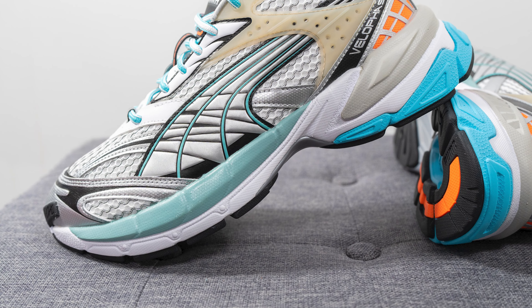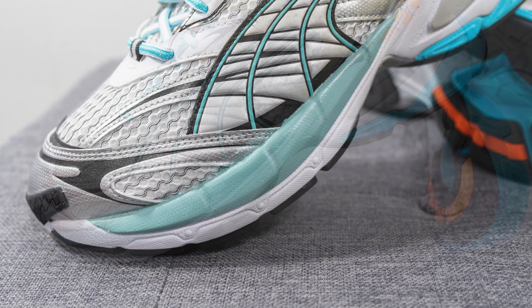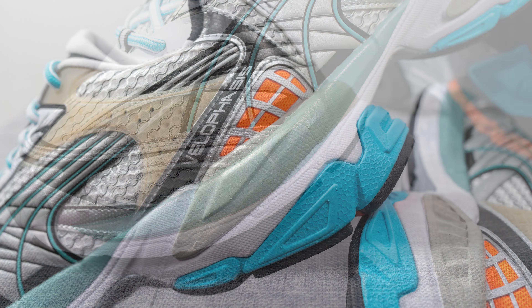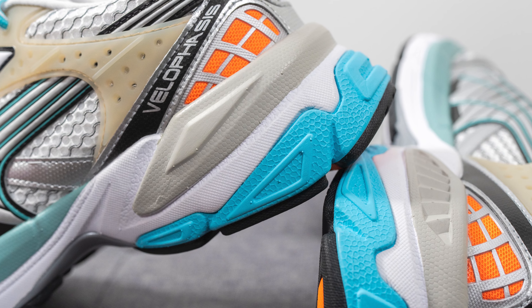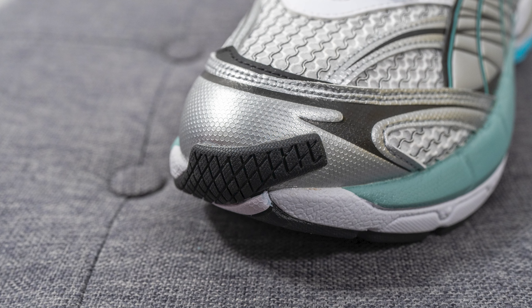The upper sits atop a full-length compression-molded EVA foam midsole which is extremely chunky. This midsole is painted in a mix of white, turquoise, gray on the top of the heel, and a vibrant blue on the very bottom of the heel. Wrapping up and covering a portion of the toe box, the black rubber extends upwards giving an extra layer of durability.